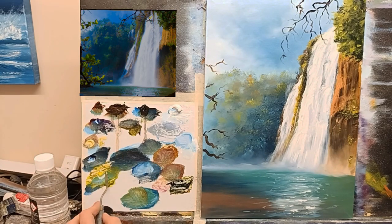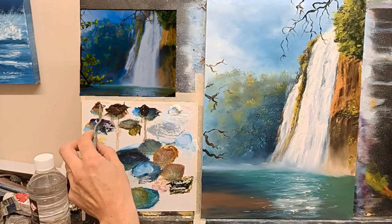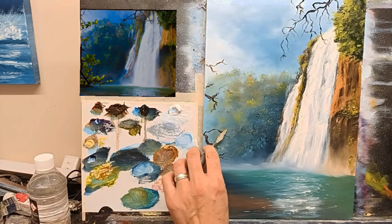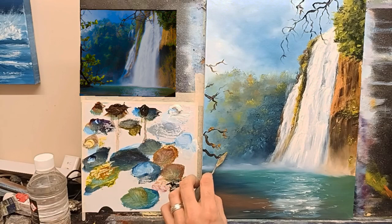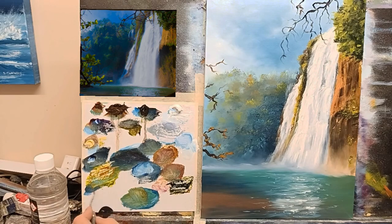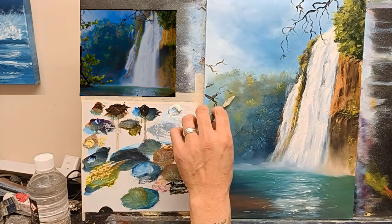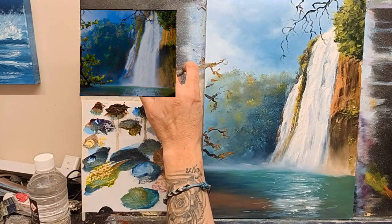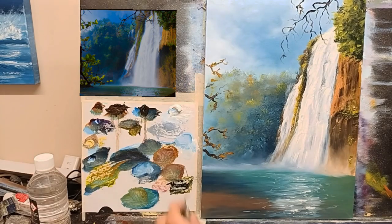Then we'll mix a nice green again using the palette knife. Let's have a bit of fun. Let's get some more sienna and cadmium yellow, mix ourselves a nice warm color for the final piece of this painting. Let's start with this warm color first — just give it a couple of flicks. And I'm going to get more yellow to make a nice green.